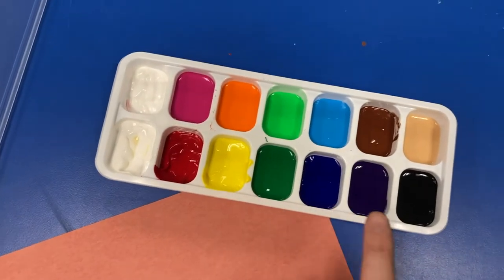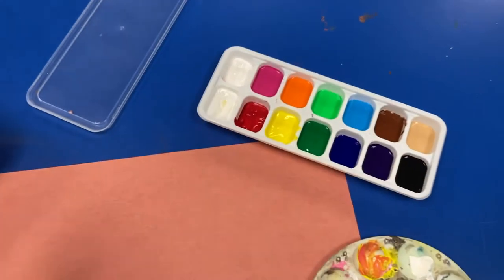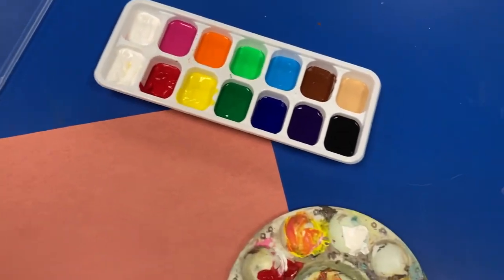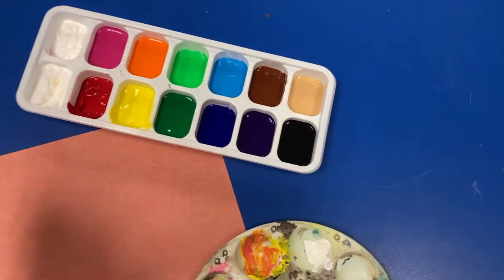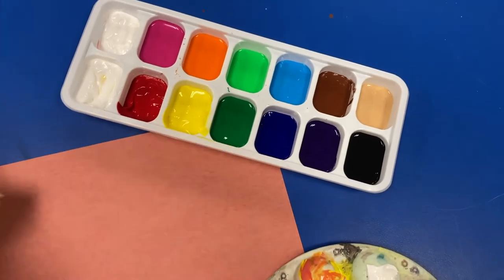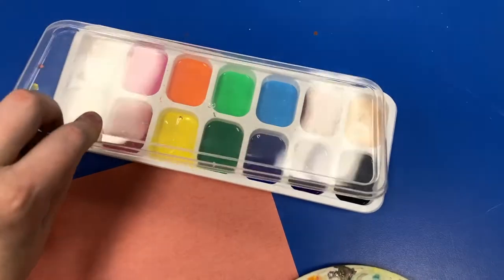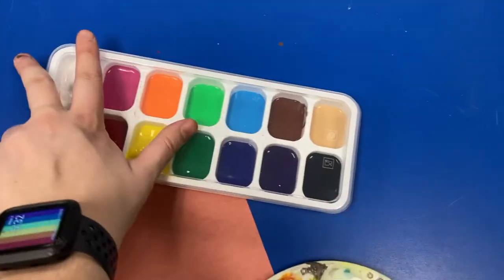Before I put away my paint, I want to make sure that the tray is nice and clean for the next class. Taking a paper towel and a little bit of water, I'm going to wipe away the edges, making sure that none of the paint has traveled into the next well next to it. For example, I don't want any yellow in the red or red in the white. Once I'm satisfied that it's clean, I'm going to put the lid on top, snapping it into place.